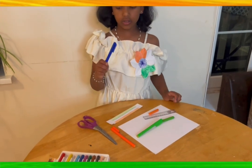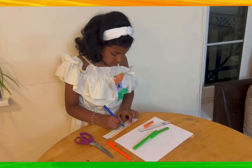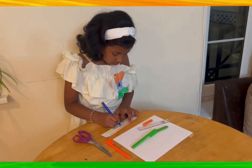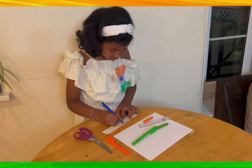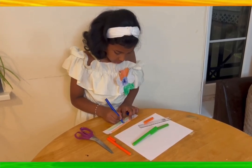Now you need the dark blue color and make a circle in the middle, and draw some lines in the circle.